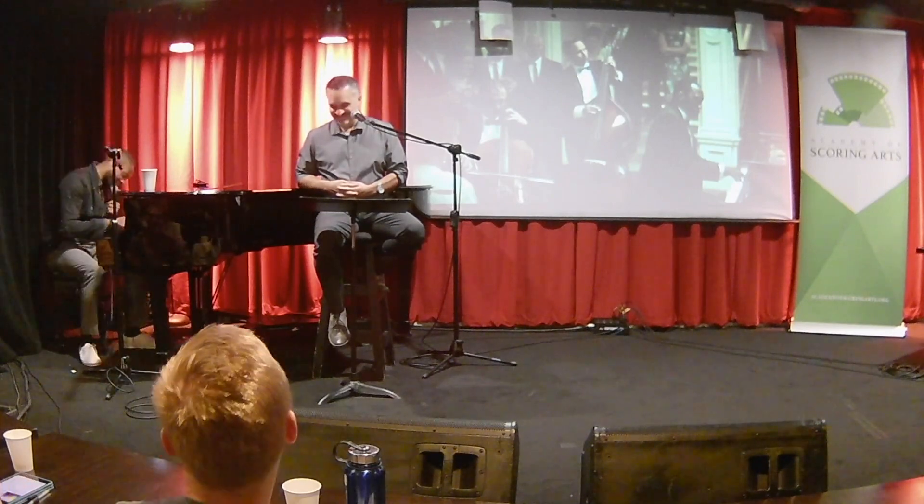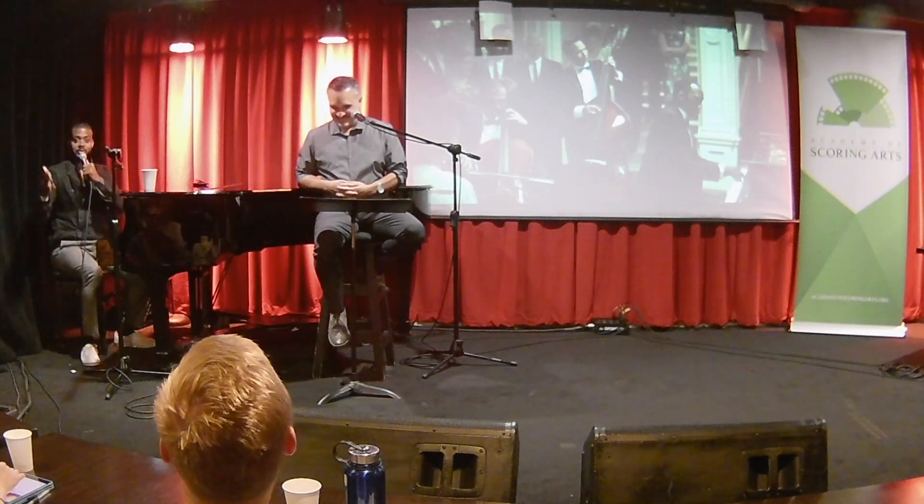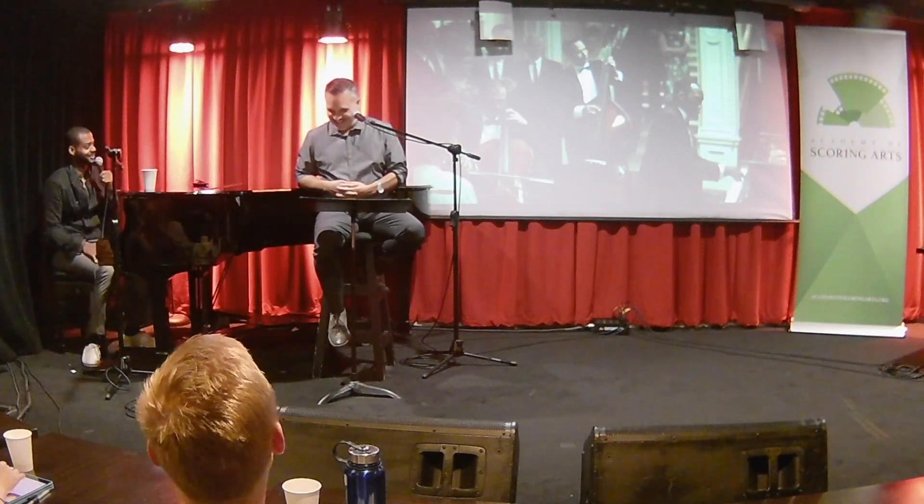There were times where I would be playing, and I have a lot of bad habits as a jazz musician — so I'm playing, kind of hunched over and moving around. Between takes he would come over and be like, 'Can you straighten up your back a little bit?'